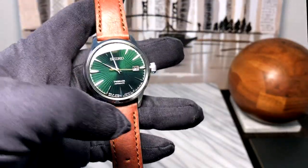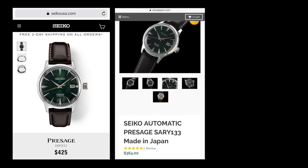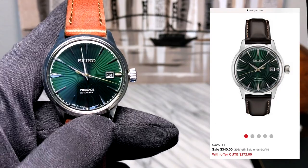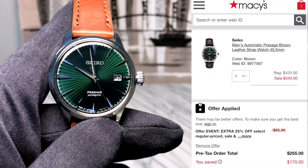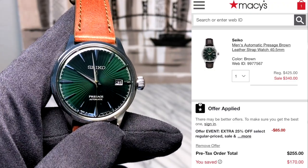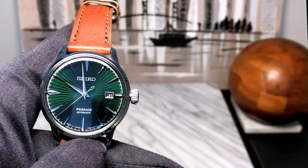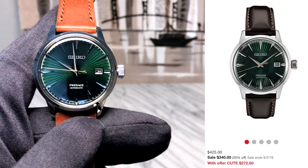Retail on this watch is $425. Because this is an international model, you can also get the JDM version — the SARY133 — for $364 on Seiya's website. But I think I'd go US on this one because you can typically find it cheaper. I tend to buy my lower-end Seikos from Macy's because they often offer the best price. I paid $255 — it was on sale for around $320 and then another 20% off on top of that. Around Labor Day weekend 2019, Macy's has it for $272, so you can still get a killer deal.